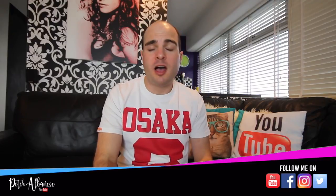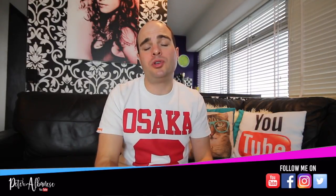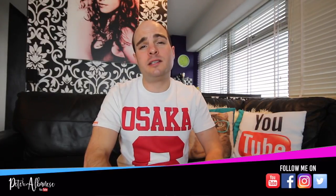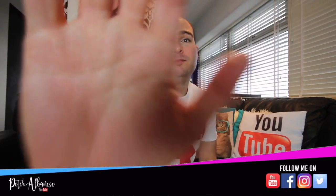I'll leave the link below. It really means a lot, guys, that you watch these videos. Hit that notification bell to see when my next post is up. Till the next time, guys — take care, ciao!